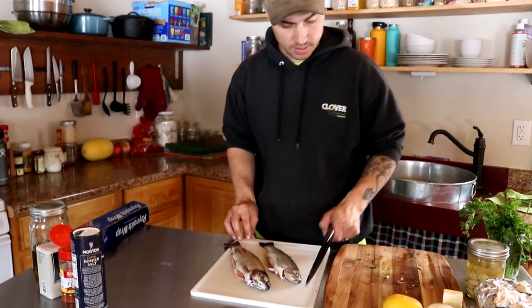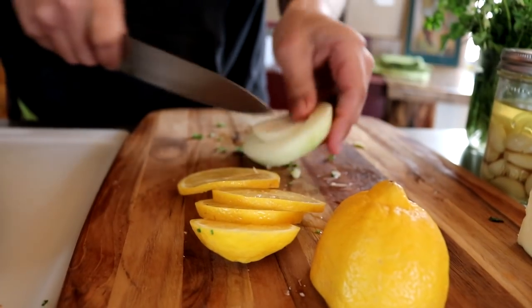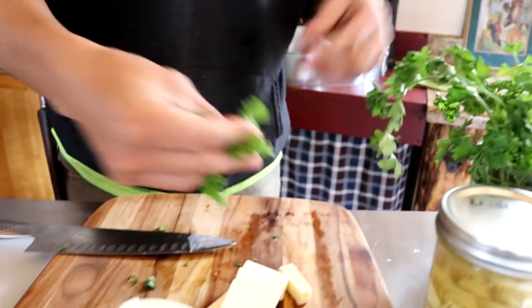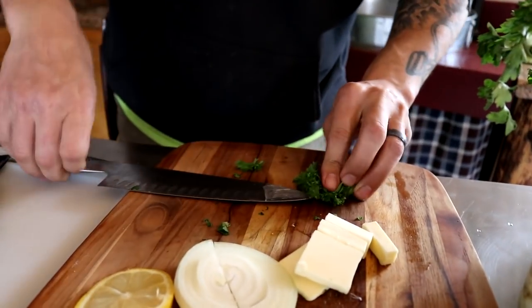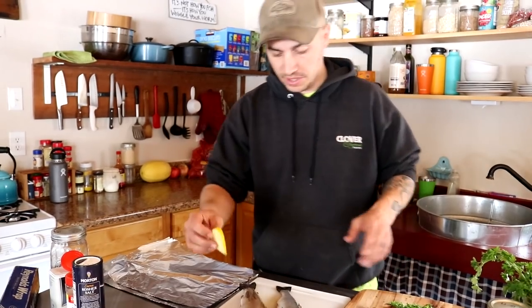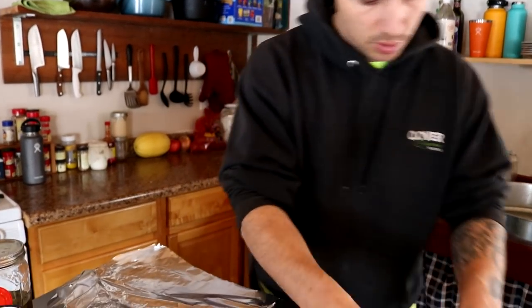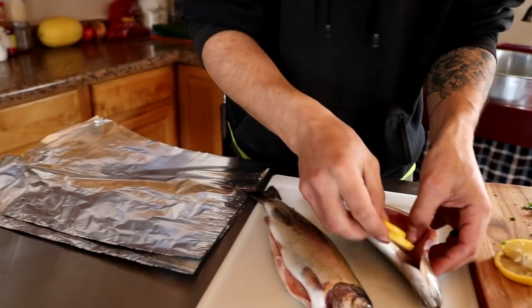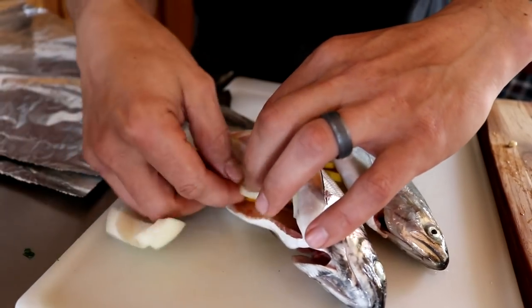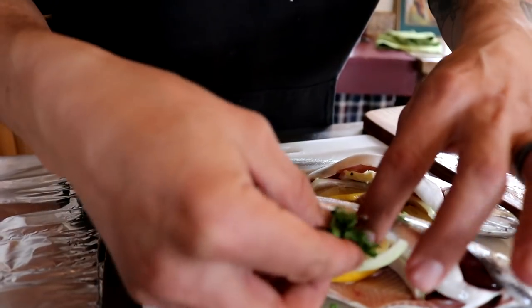Now let's get these fish ready to go. We're going to do lemon, some onion, butter, and now I'm going to get some parsley chopped up. These are really easy to do, and it's a great way to cook them if you're out camping — that's where we usually use this recipe. We're going to take our lemon and basically just stuff these fish. Here's our butter and here's our parsley.